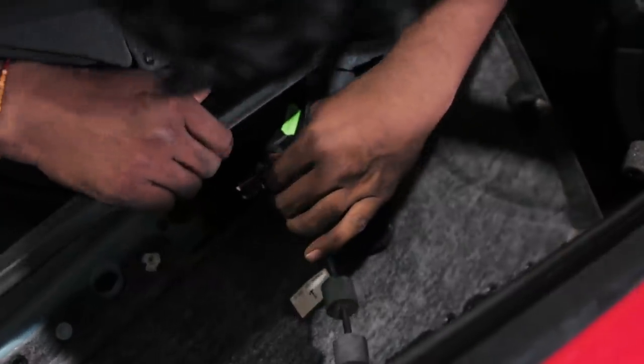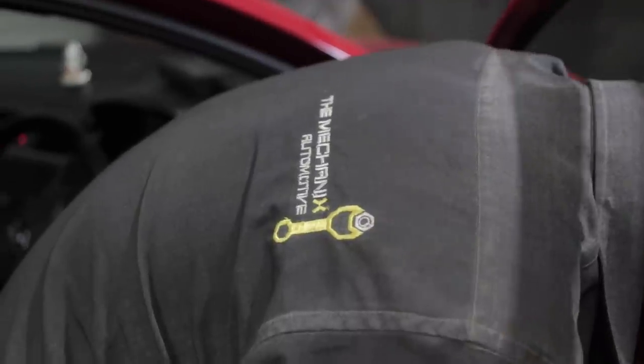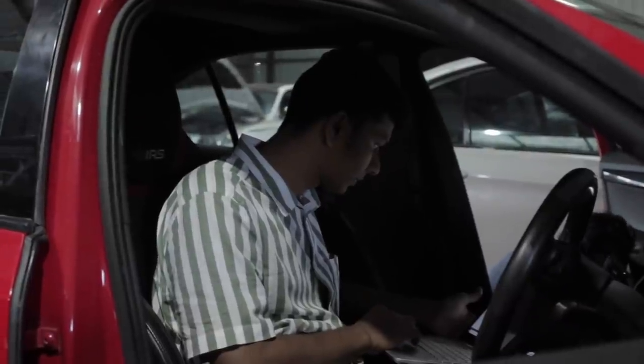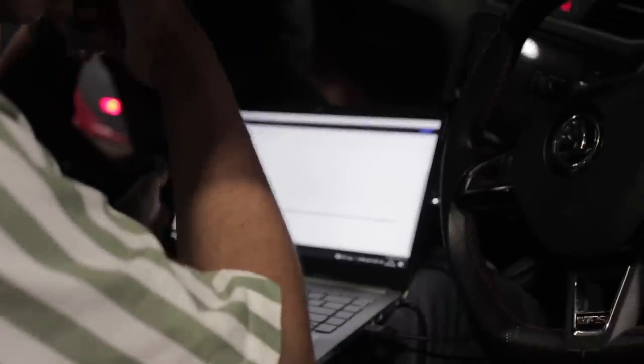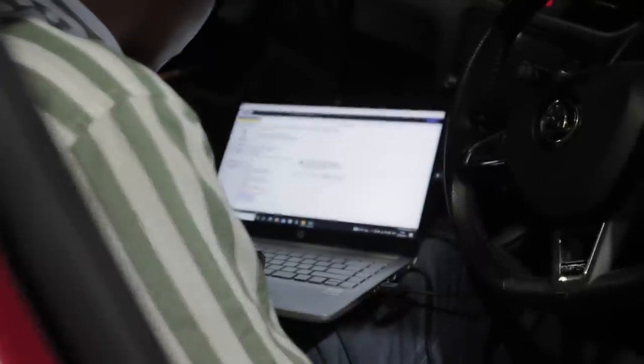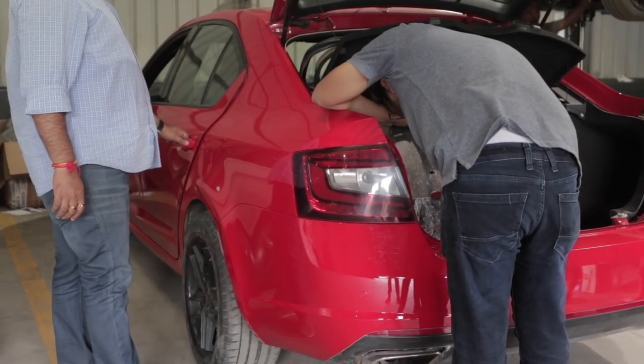The boys were starting to piece back the interior of the VRS since it was in the paint booth. Sushat had already started working on a better version of the base file just for fun, to see what all could be done. For the people who want to know who the tuner is, it is none other than e-tuners India, providing us with their stage 2 pops and bangs tune.